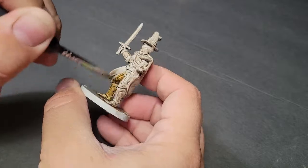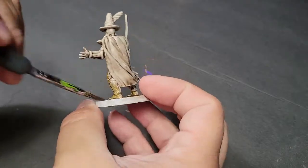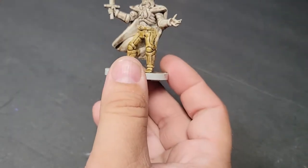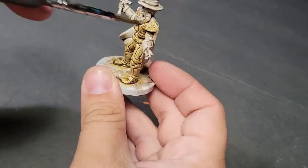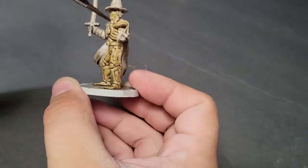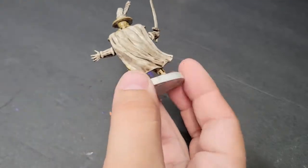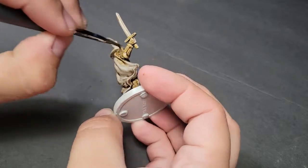Then we're going into our contrast paints — Skeleton Horde — to give them that little bit of a deady look. Now my Skeleton Horde is going to be darker than most people's because the pot is getting old. As the contrast paints get lower, some of the medium dissolves. I can put more medium in to revive it. I did not do that before this video, so you'll notice my Skeleton Horde has a lot of additional yellow in it. But that's okay because this is not our final form.